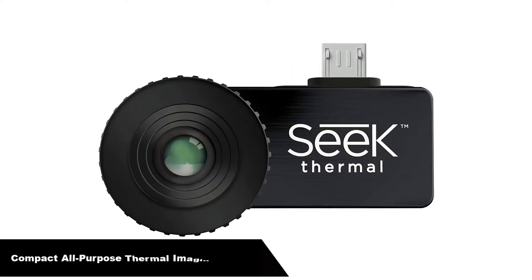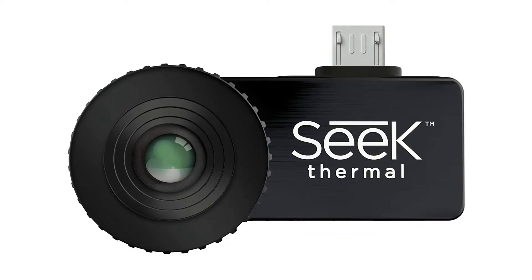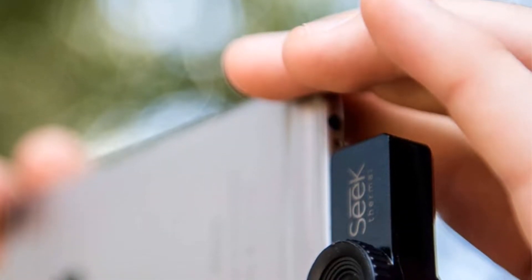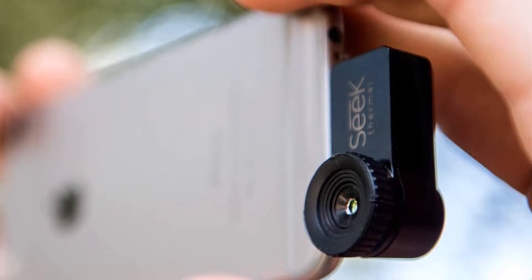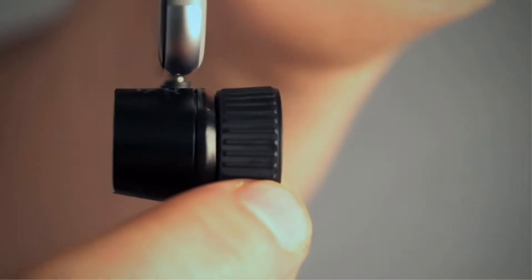Let's get started. Number 1. Our overall best pick is the Seek Thermal Compact All-Purpose Thermal Imaging Camera. Seek Thermal transforms your Android or Apple smartphone or tablet into a fully functioning IR camera at a fraction of the price. The 320x240 thermal sensor allows you to find electrical faults, water leaks, insulation problems, and other heat-related issues.